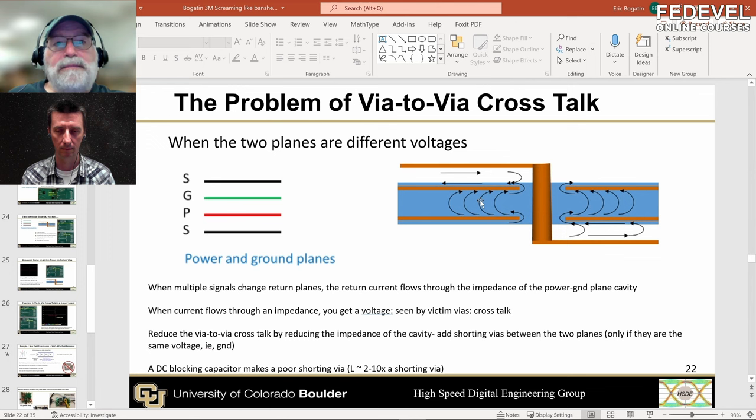If you have that strong compelling reason — you're making it a power plane because you have a hundred amps you need to distribute through your system — then use a thin dielectric and a low-inductance DC block between the two planes.